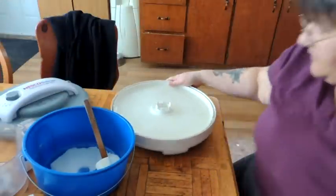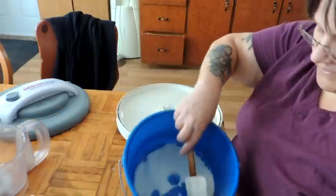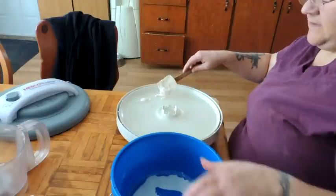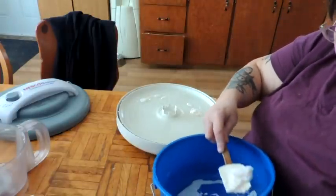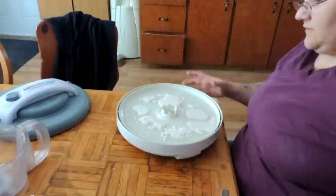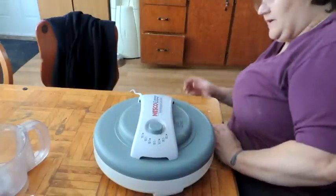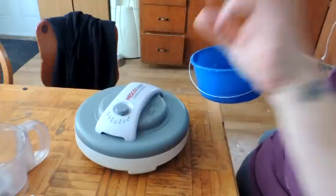Now we have our dehydrator tray with a fruit roll-up tray on it, and we're just going to take this potato starch and scrape it onto our fruit roll-up tray. Then we're going to put on our dehydrator and set it on low — around 105 to 150 degrees. We'll be back when this is dry.